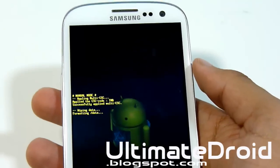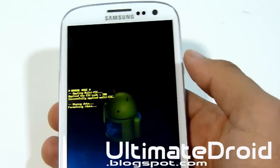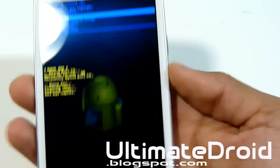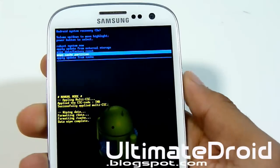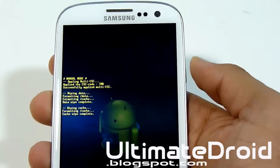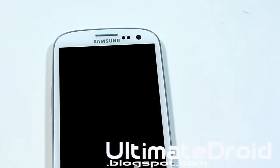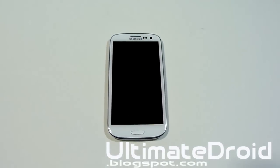This will fix all your problems. Also clear the partition cache just to be safe — go to Wipe Cache Partition and wipe that as well. Once that's done, select Reboot System Now — the very first option. This will reboot your phone into a fresh stock state without any problems.